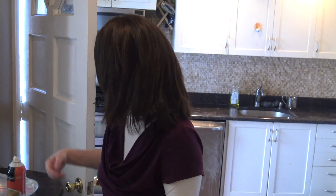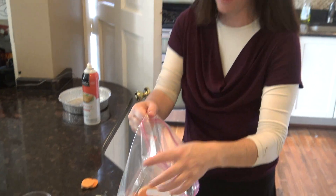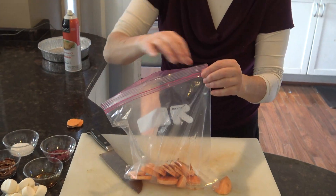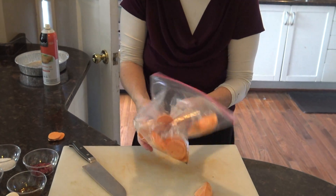Now you've got your sweet potatoes. I like to use Ziploc bags because then I don't have to wash a bowl afterwards. I'm throwing the sweet potatoes in — I also find that with the shaking, they get coated better. I'm going to take two tablespoons of oil and a teaspoon or so of maple syrup, put it in the bag, and shake. What I'm looking for is to have it be coated.